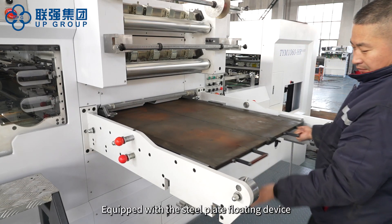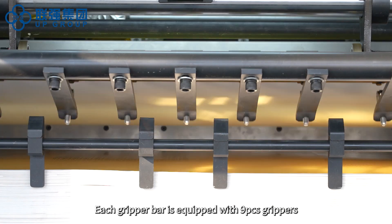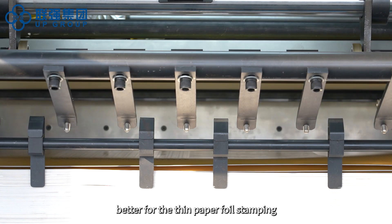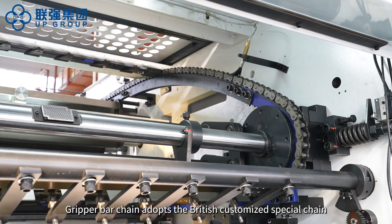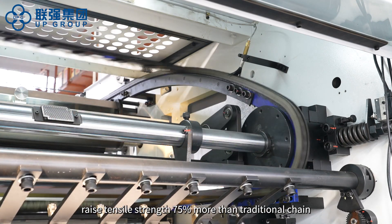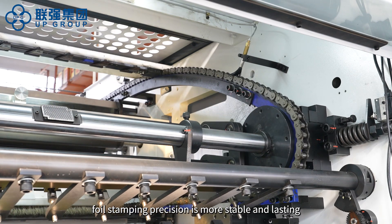Equipped with a steel plate floating device, making the pulling of the steel plate more convenient. Each gripper bar is equipped with 9 pieces of grippers, better for thin paper foil stamping. The gripper bar chain adopts a British customized special chain, raising tensile strength 75% more than traditional chain, making foil stamping precision more stable and lasting.